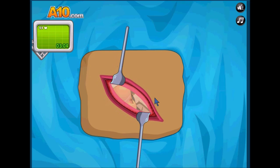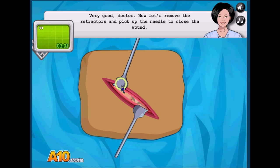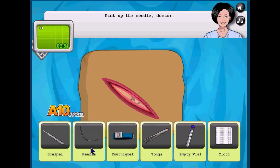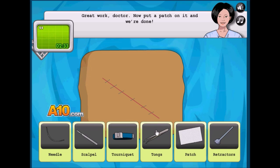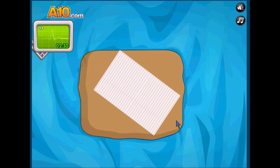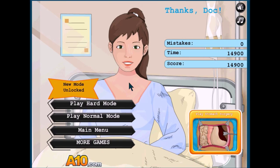I'm gonna stitch all that back — oh okay. I can do it all in one stitch! Oh sweet — that's awesome. I don't have to go through each layer and stitch each layer up individually, I just connect it all. Anyways guys, that was Appendix Surgery — like, subscribe and comment, I will see you in the next video, bye!